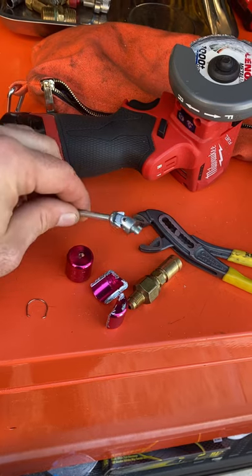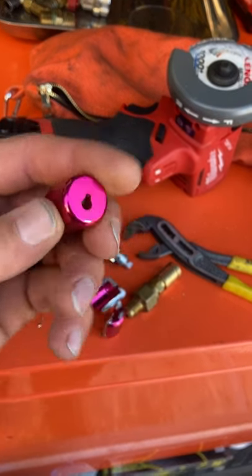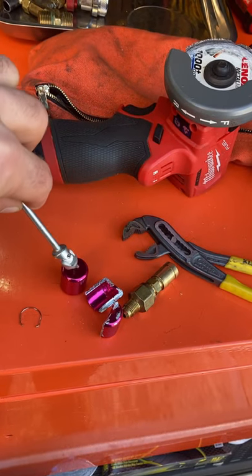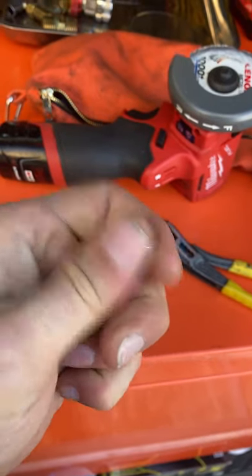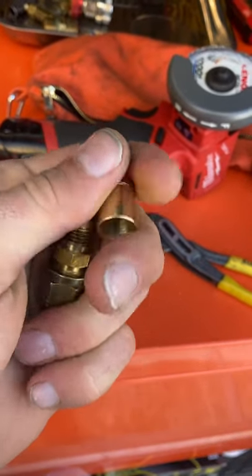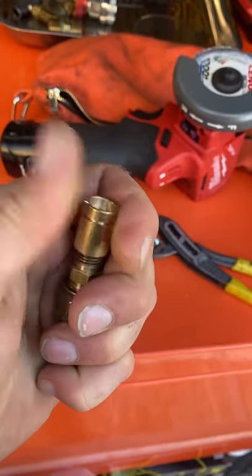Nope. Because this is off center, it looks like the tool just goes in there and cams around and presses against the edge of this, and then you just have a friction fit that screws off the brass part. Kind of weird, but that explains why they slip all the time.